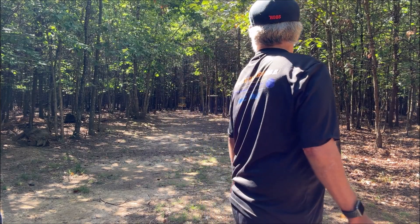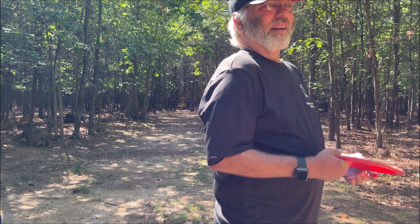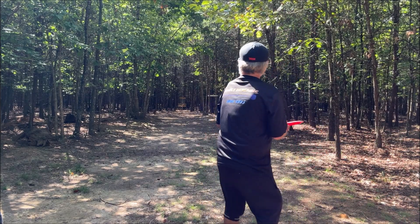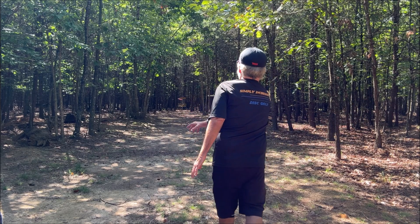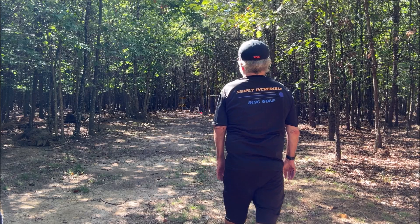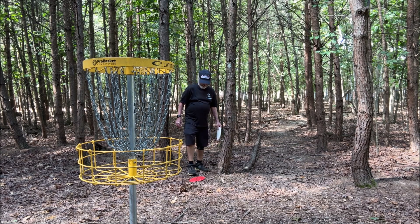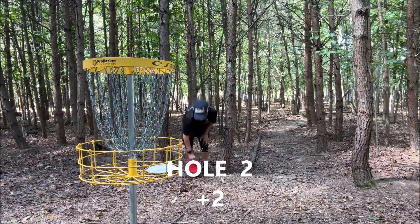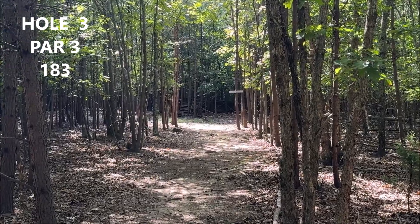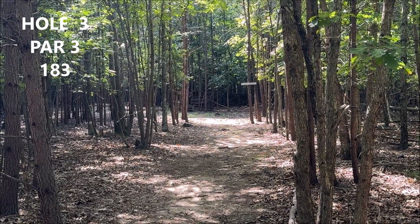Basket just right there — a little forehand, try to get it under the basket and get my double. There we go, should be able to get that from a double. Let's finish this with the el double.